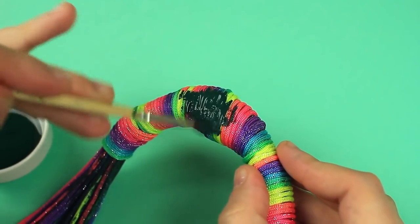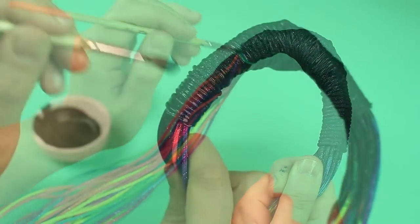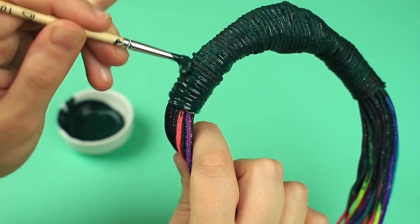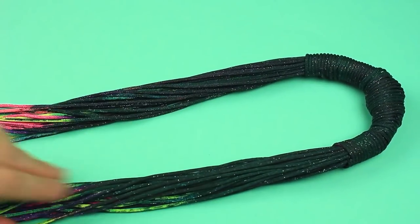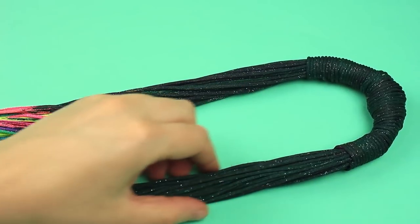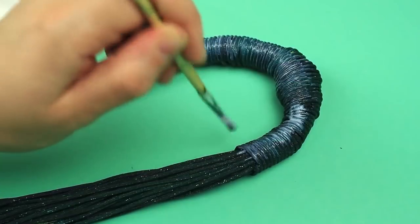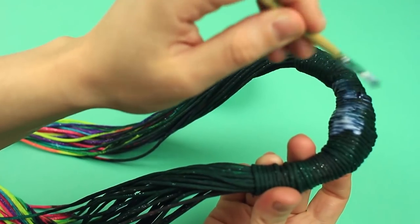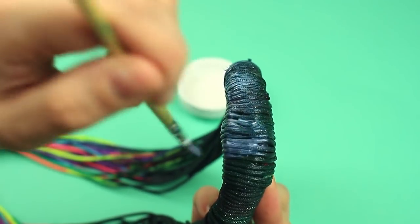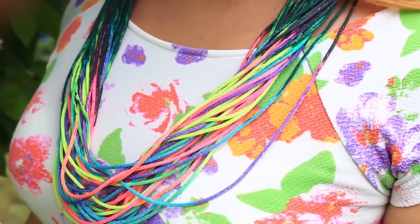Paint the cord wound around the junction. Continue painting other cords until about the middle. Use less paint closer to the center to let the original cord color be partly visible. When dry, apply a lacquer coat to the painted areas. Add another finishing layer covering the junction thoroughly. This bright colorful necklace will add a splash of rainbow colors to your outfit and cheer you up all day long.